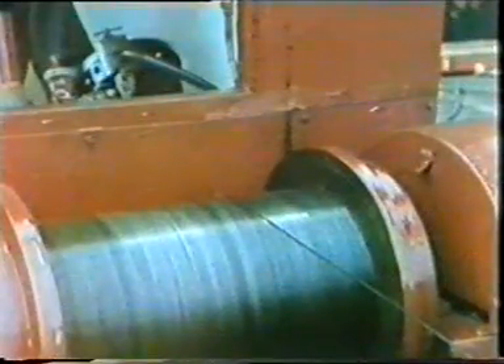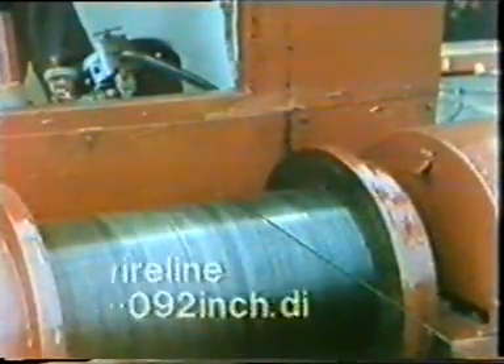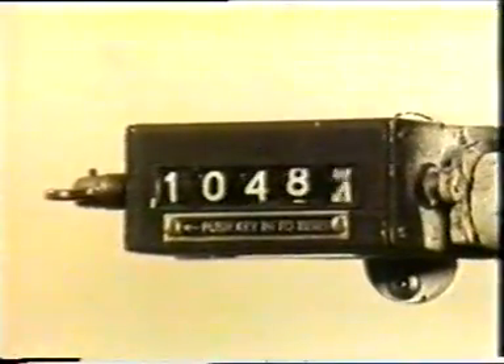The wireline itself varies in thickness depending upon the specific job. The most common is nickel-steel, and it's passed around a measuring wheel to give the operator a clear indication of depth during a downhole run.